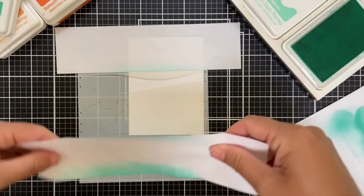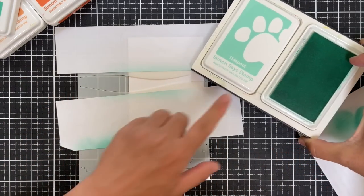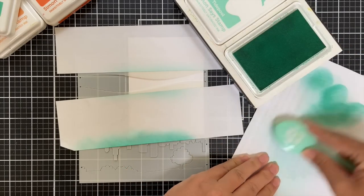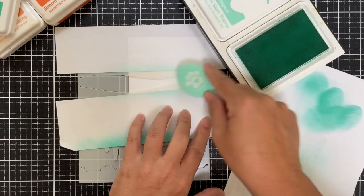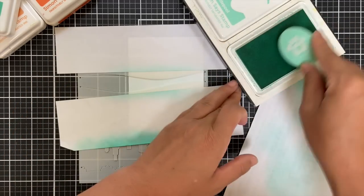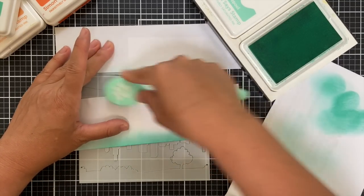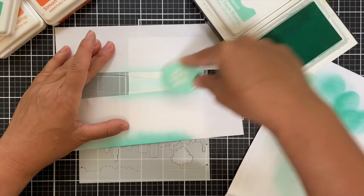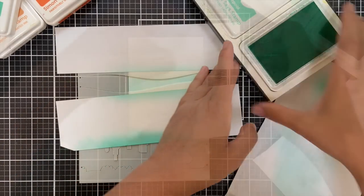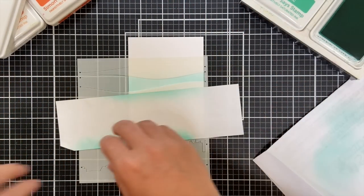I have a panel of white cardstock. I'm going to be starting with Tide Pool ink and I'm just going to be inking up — not doing any gradient blending, just a nice smooth, flat, dreamy coverage. I'm building it up but trying not to over-saturate it, using all Positively Saturated inks.